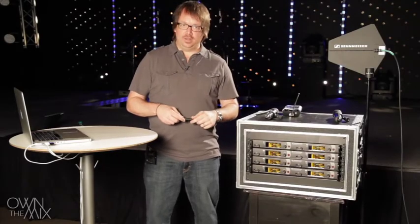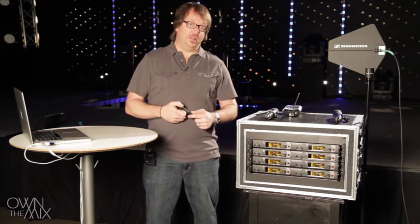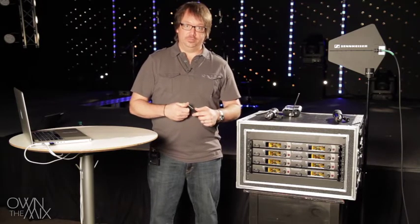Hi, my name is Kent and I'm with Sennheiser. I focus on the worship market, on education and development. Today we're going to talk about RF wireless systems — meaning in-ear monitors and wireless microphones — and how to optimize those systems.